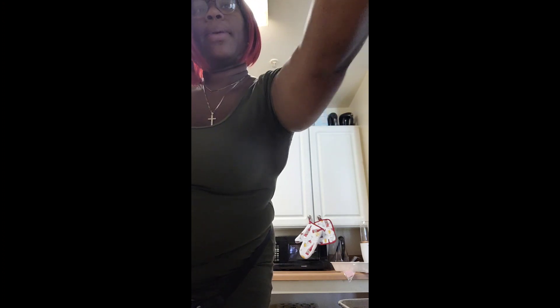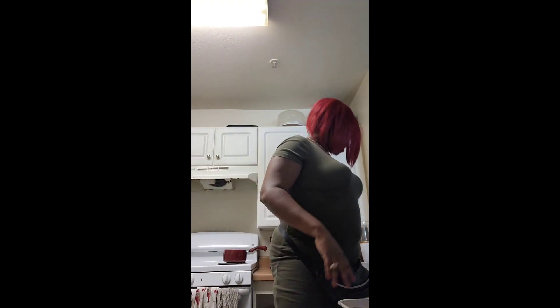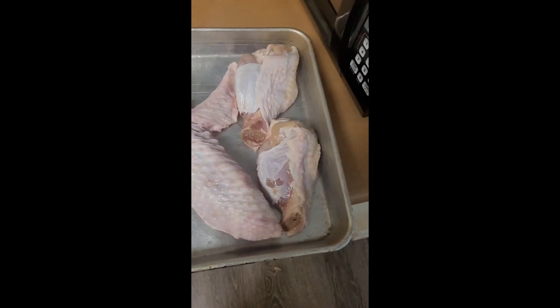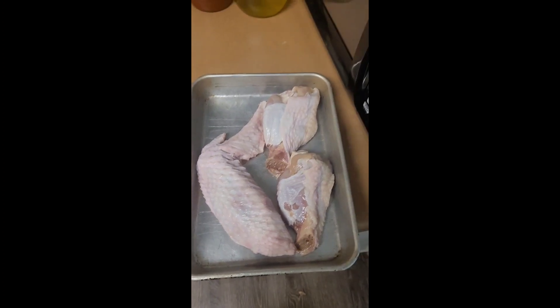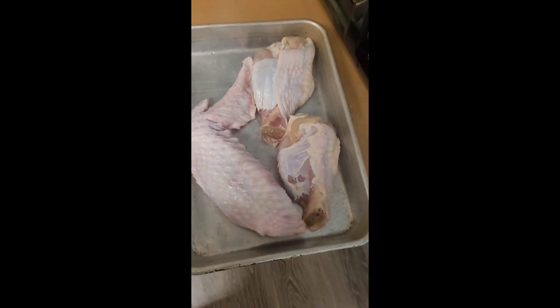We haven't had smothered turkey wings in a while, and I'm trying to eat a little healthier because I'm trying to lose this little flubber I got. It went down and shrunk a little bit, but girl, I got a little ways to go. These wings are really fat, really big meat, so it don't look like a lot but it's enough for all of us — just for tonight.